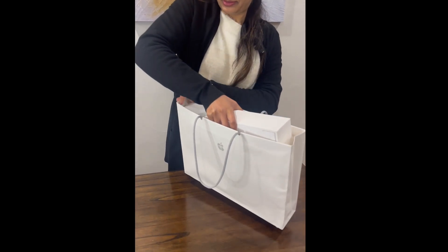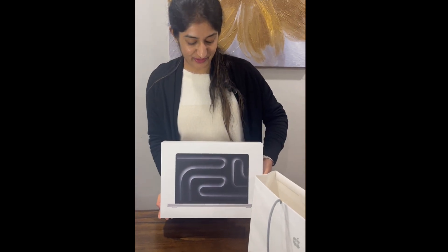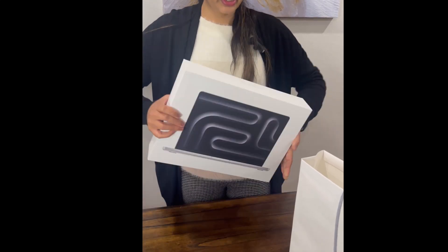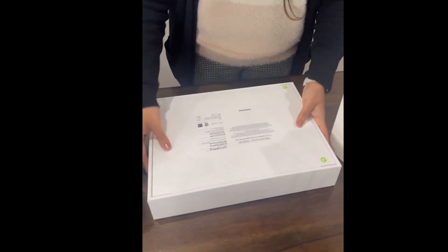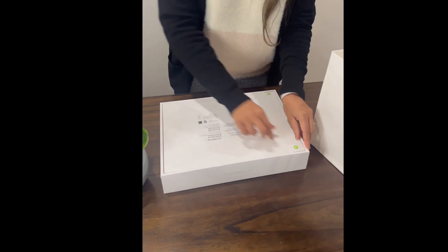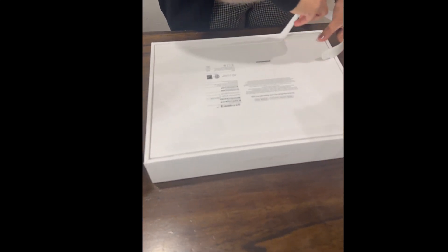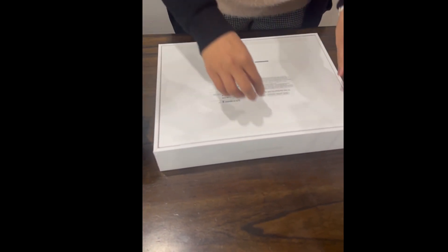So this is the box of the new MacBook Pro — even the box looks nice. They have a new design for their new series, and to open this box it looks like I need to cut through the tapes. I guess we are ready to open it.